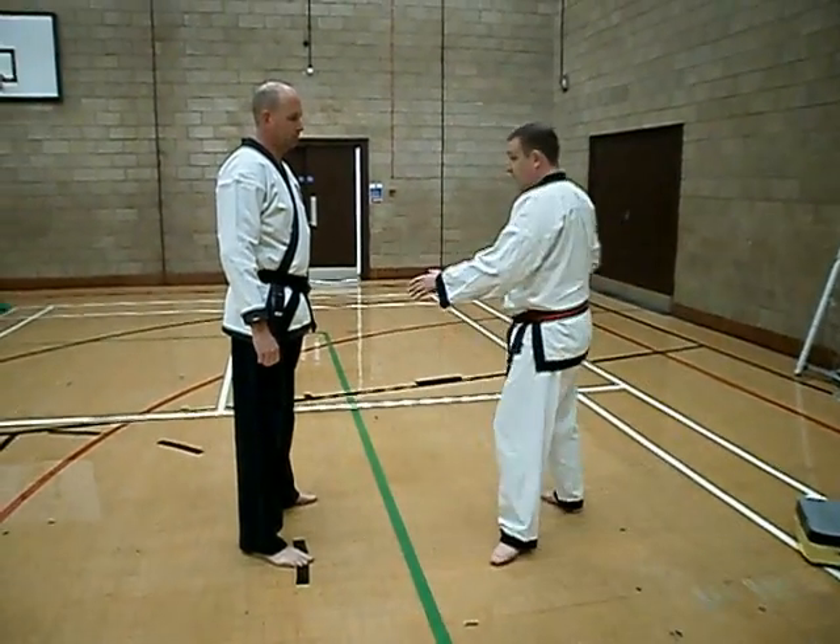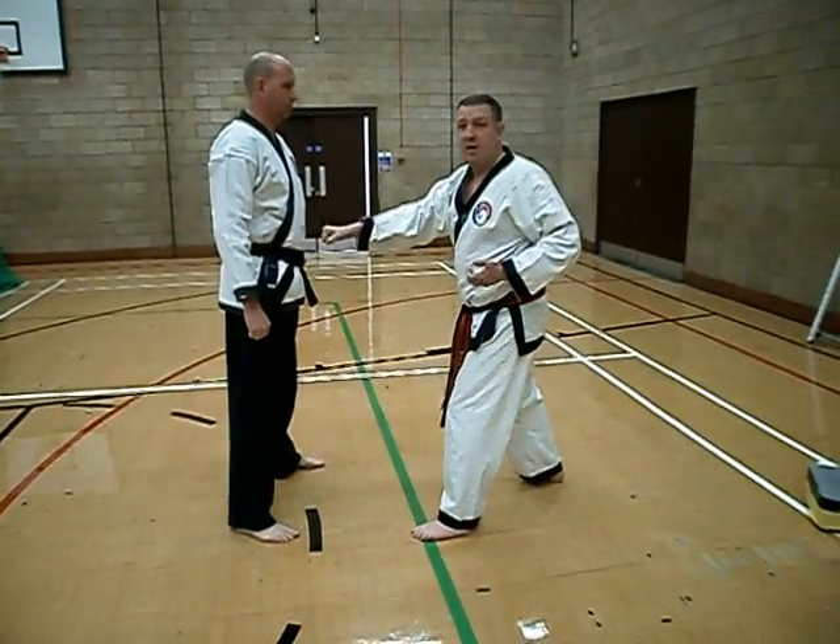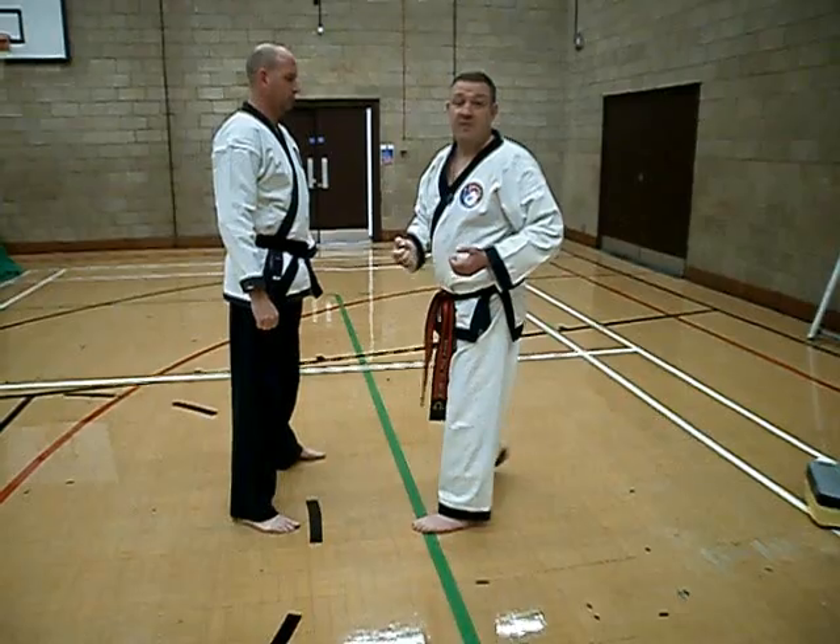Your normal reverse punch. Full twisting punch — if you take a good whack, full twisting punch.